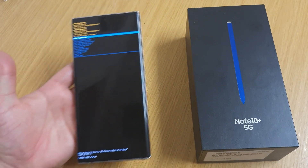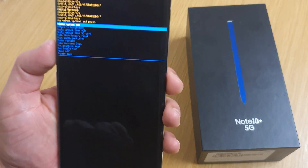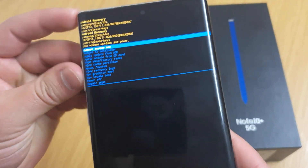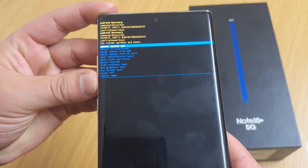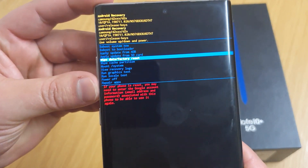And there we go — when you get this screen, go down with your volume down button and you will see 'Wipe data and factory reset'.